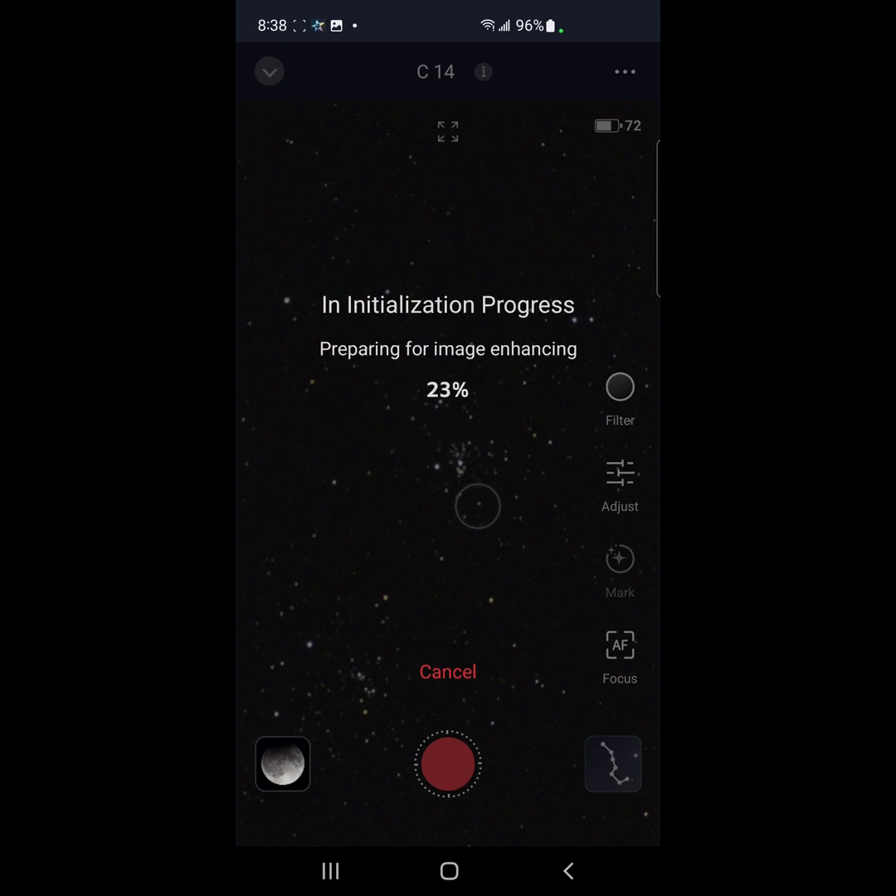I may have to adjust that a little bit to try to get both objects. Once we get through the initialization process and it starts imaging, I'll go to the star map and see what everything looks like with the outline of the sensor. That's how I've done mosaics — you can easily overlap one image to the next by checking out the outline of the sensor.